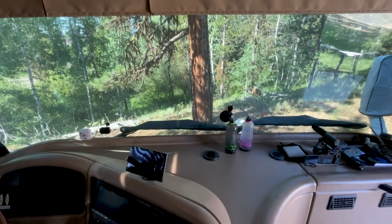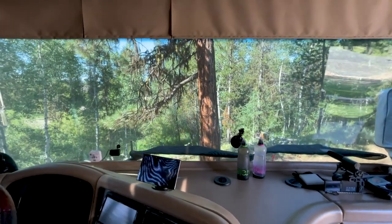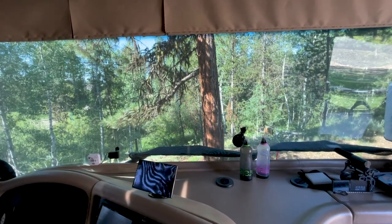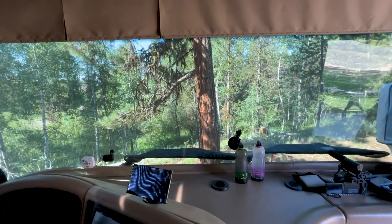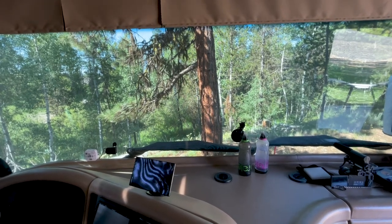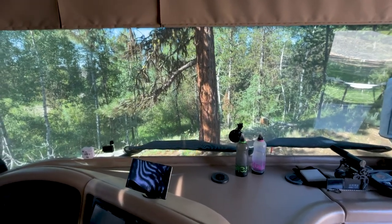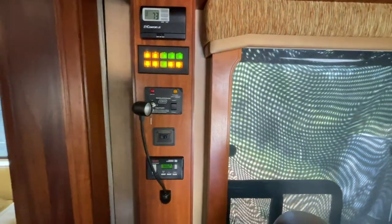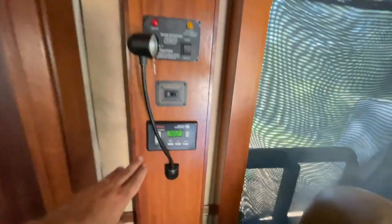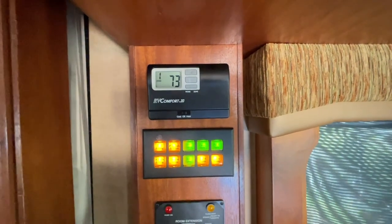One of the big reasons we wanted a Class A was just this huge panoramic view you get out the front window when you're traveling the roads and highways of the United States — versus towing a fifth wheel or sitting in a Class C where you're more or less in a pickup truck. To the left of the driver's seat are all the controls: the generator control on manual or auto, slide rooms controlled by two boxes, all our lighting, and we have three air conditioners on the unit.